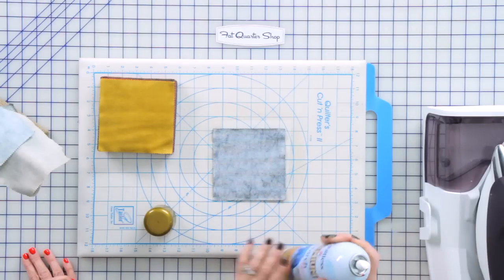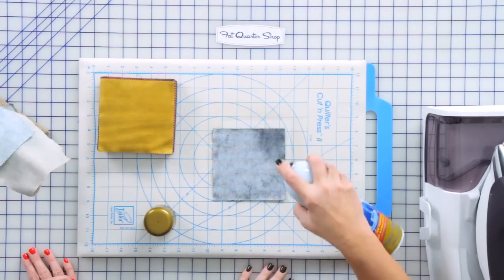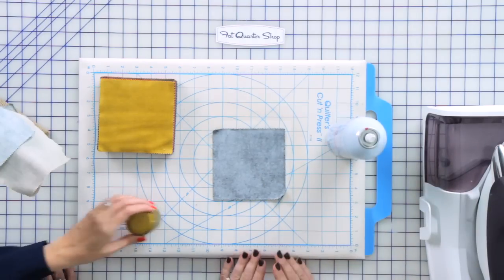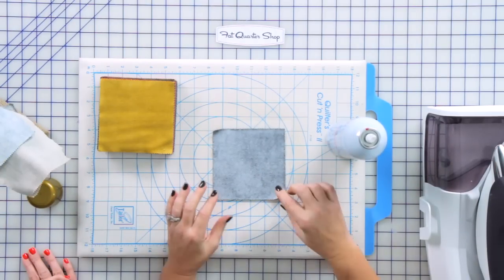And I don't use a little starch — I use a lot of starch. We're going to saturate the whole piece of fabric, whether it's a fat quarter, any yardage, or a pre-cut.